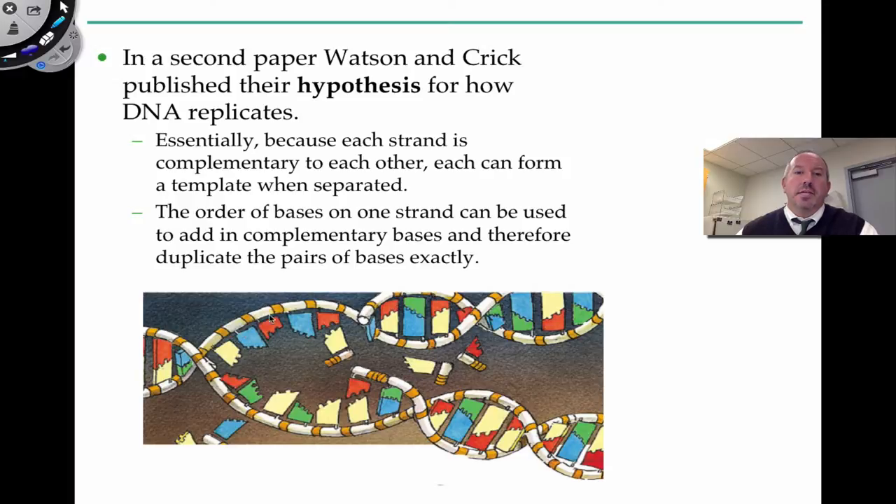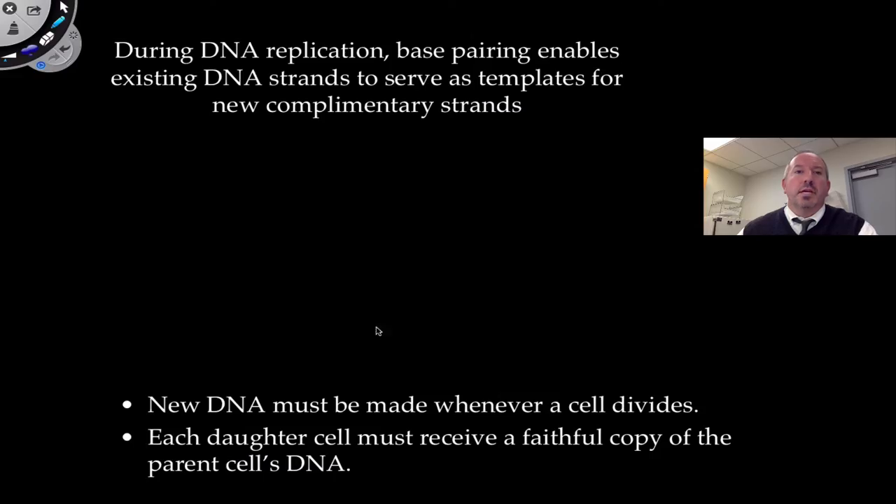Essentially, one strand became the template for the new nucleotides. The new dNTPs come in and attach to both sides of it. The two new daughter strands are therefore duplicates of the original, composed of an old and a new strand on each side. During DNA replication, base pairs enable the original strand to serve as a template. Here's the original template, and here are the base pairs attaching as the molecule opens — a simple look at replication.